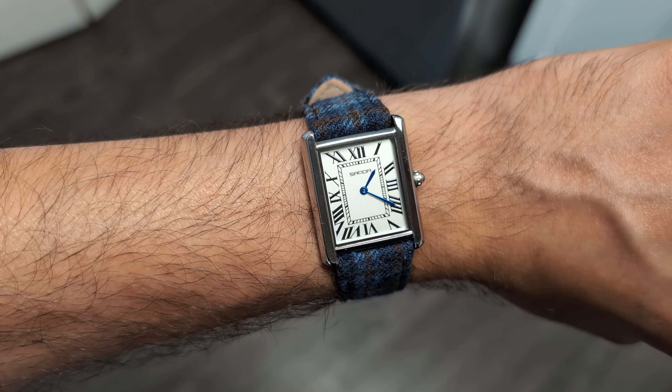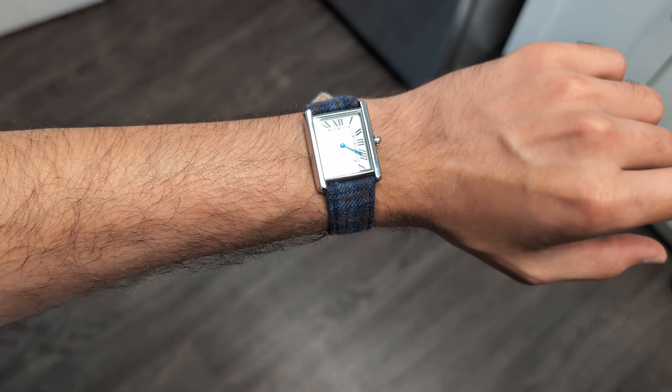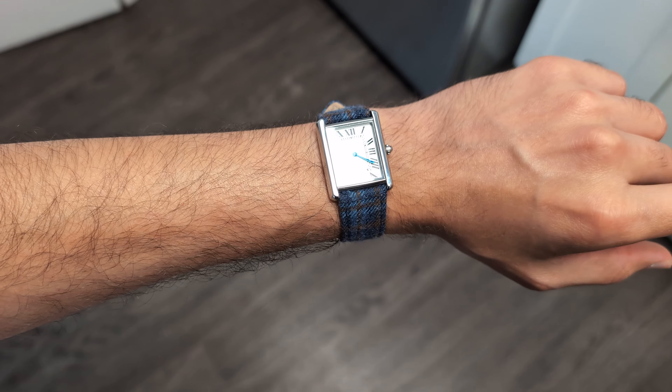To summarize, I think this is a really good value watch for what it offers. Get this watch if you want to get a feel for the tank or to just have some fun, but don't expect a tank killer.